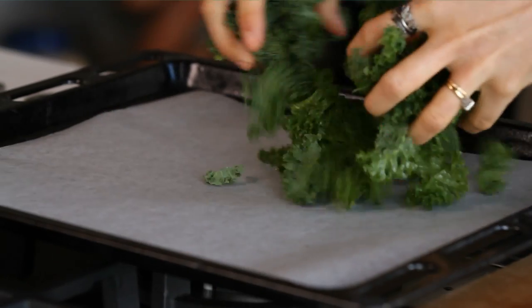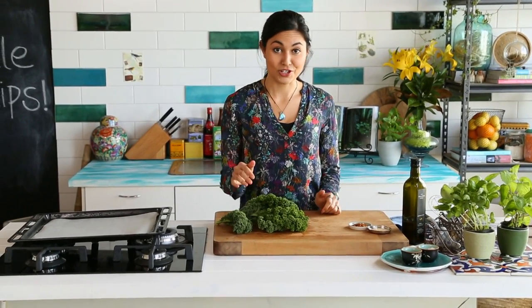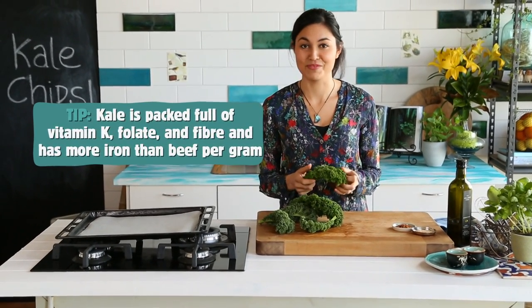Today I'm making kale chips. They're the perfect healthy snack when you feel like something savory, crunchy and salty. Unlike normal deep fried potato chips, these chips are baked and because they're made out of kale, which is a superfood, they're loaded with healthy fiber, vitamins and minerals.